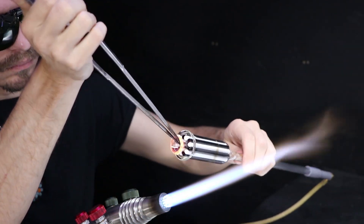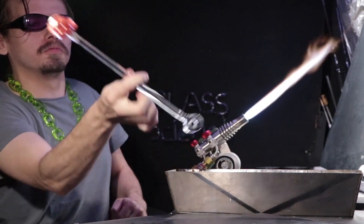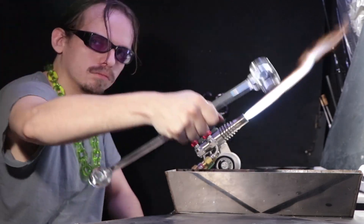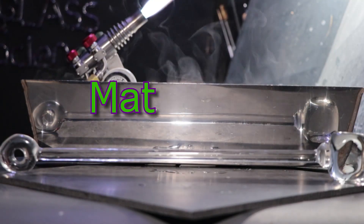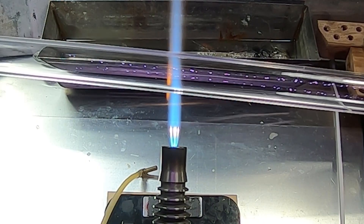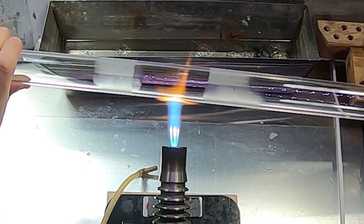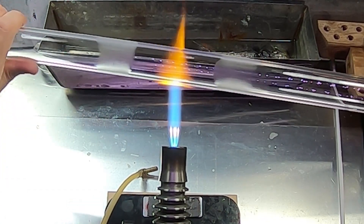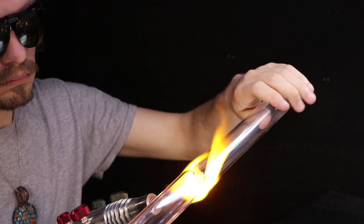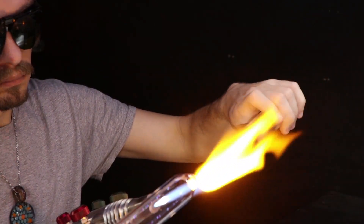Hello, and welcome back to the Matiasa channel. I'll be attempting the vac stack technique today. I'm going to start off by flame cutting a section of this large tubing. This will be the outer chamber of the vac stack — the chamber that encases all the glass inside.